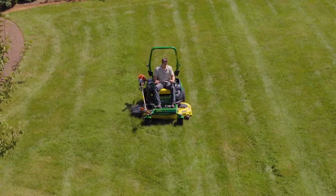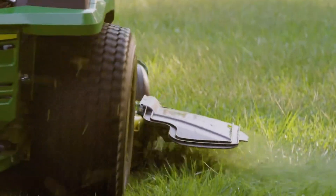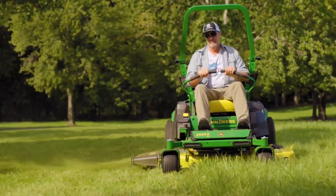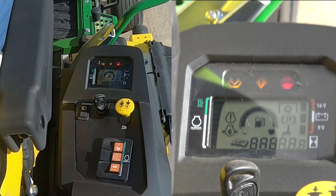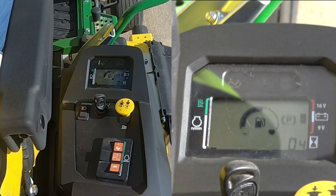ECO mode is designed to deliver the same level of mower deck performance at reduced engine speed. This translates to less fuel consumption and lower engine sound. The machine will always start at MIN when turned on. Depending on conditions, select MAX or ECO when mowing.